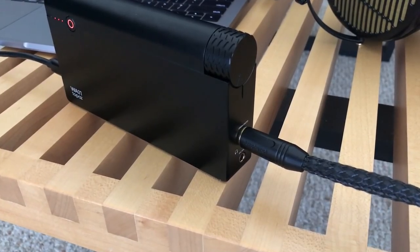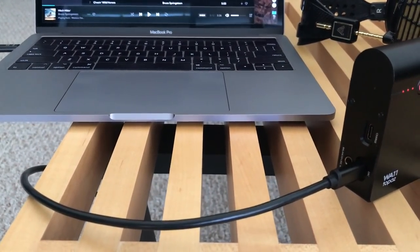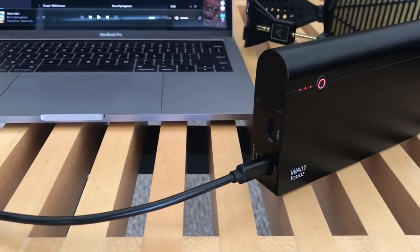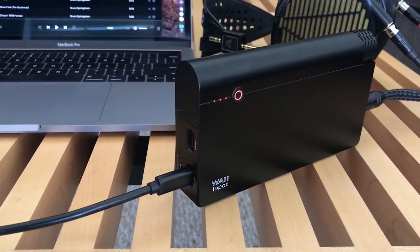It's definitely a more sleek design than their prior tube model — it doesn't have the sharp edges, it's not as thick and heavy, and it just seems more suited to take with you places. It could probably even fit in a jacket pocket quite easily. So it's definitely a lot more portable, and even with really hard-to-drive headphones you have plenty of power behind it.